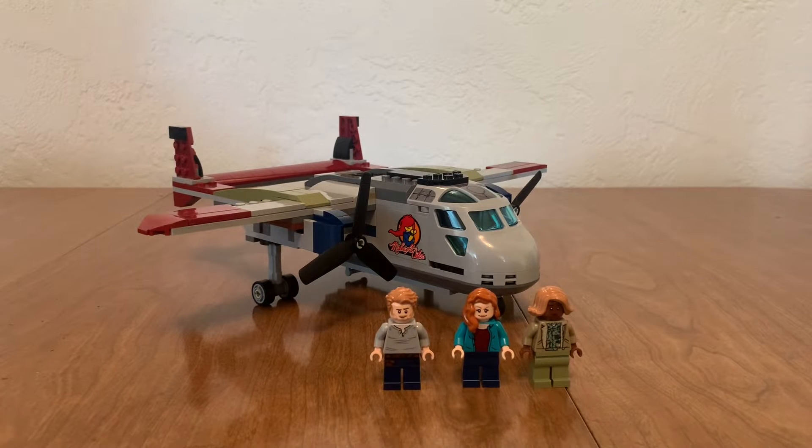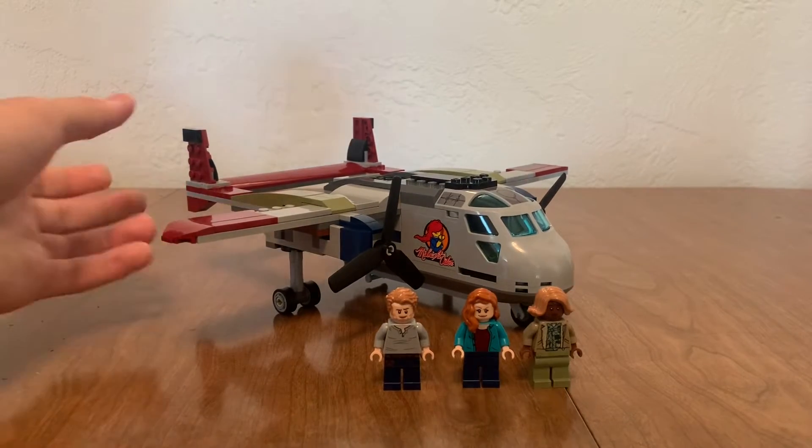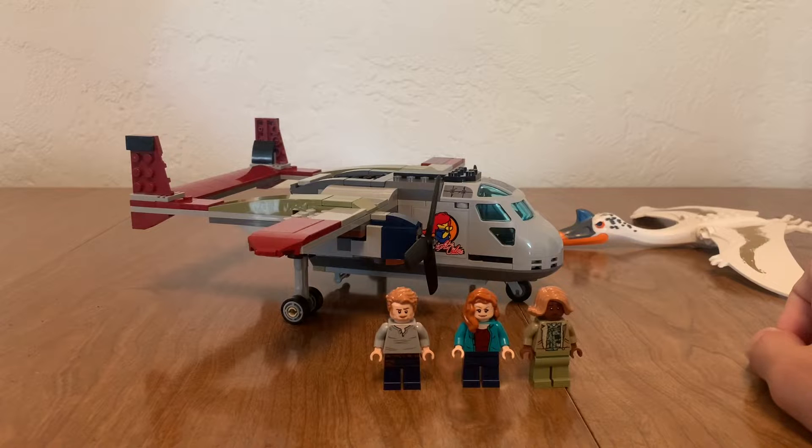Hello everyone, it's me Michael and I have a review for you. This is the Quetzalcoatlus Plane Ambush. It has 306 pieces and retails for $40.